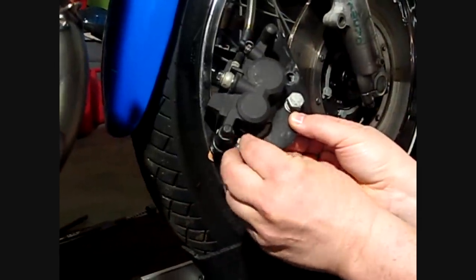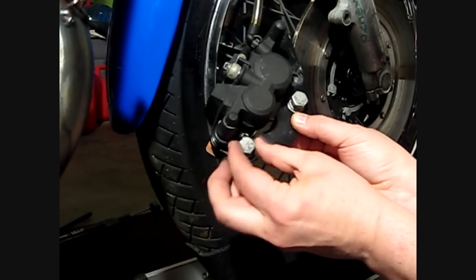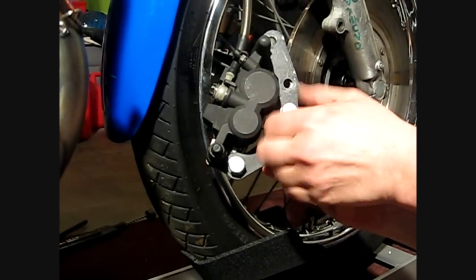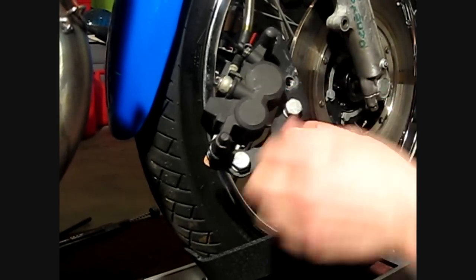Always use anti-seize when you put the bolts in. Always use lock washers and flat washers. Just snug them down.